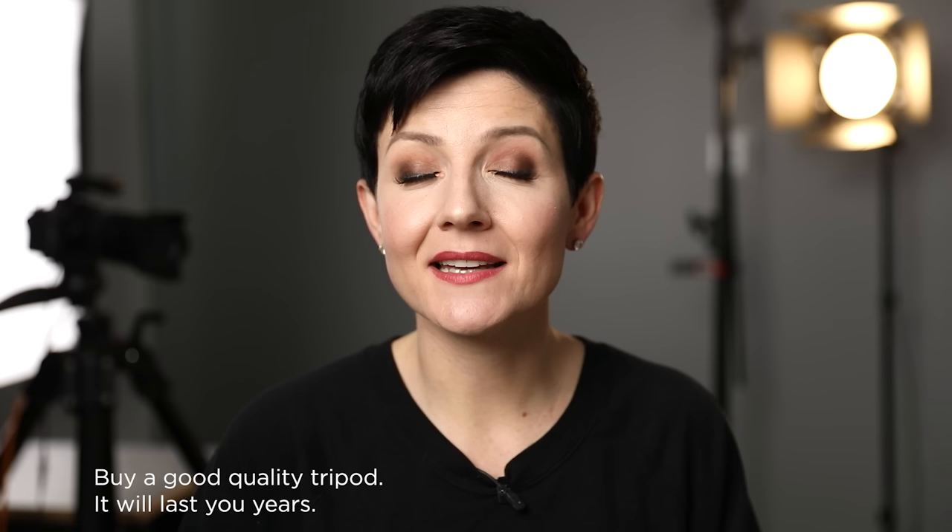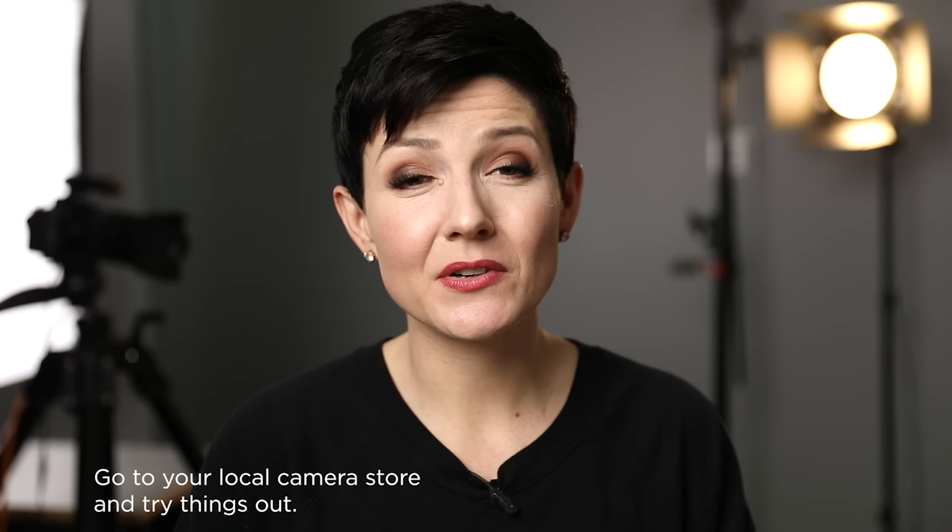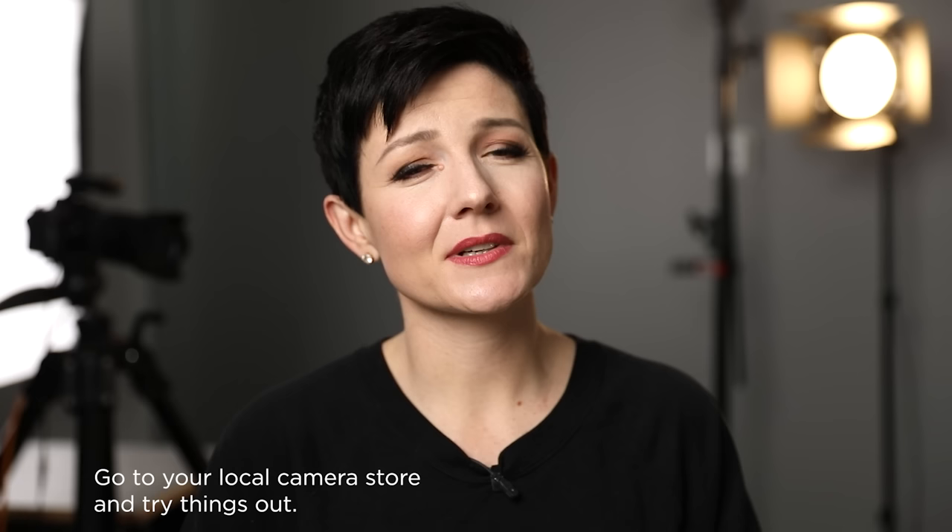I do recommend going and spending some good money to get a quality tripod and head. Because like I mentioned, that very first cheap one I had was trashed within just a couple of months, whereas a good quality tripod will last you years and years. If you're not sure whether you'd prefer a ball head or a geared head, check out your local camera store — go play with things in person and test it out. That's going to really help you decide what's going to serve you best.